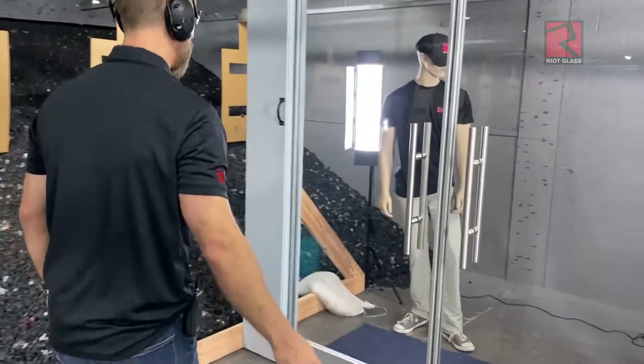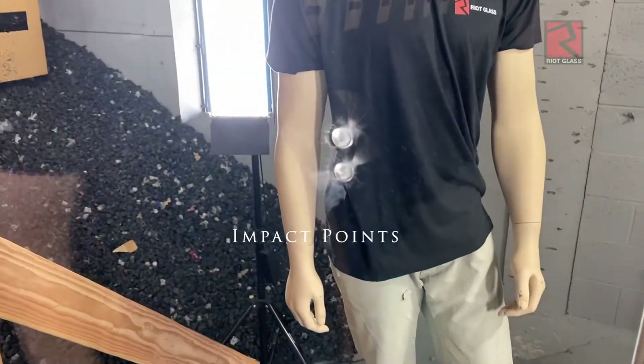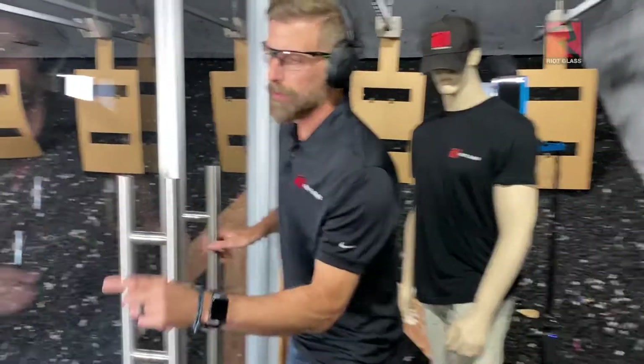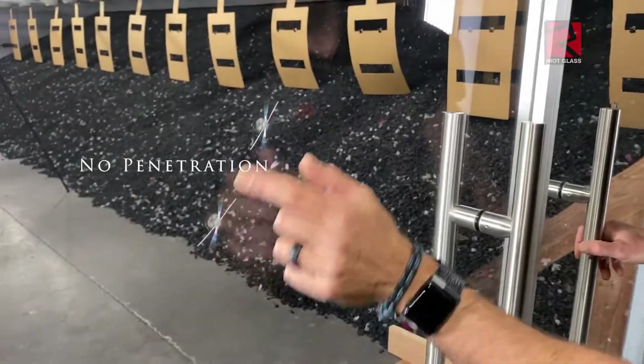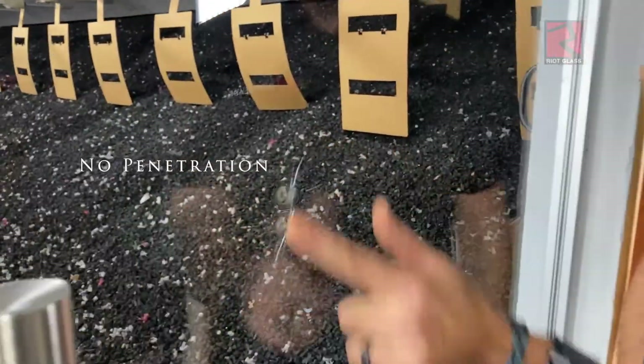Come on in. Impact points. No penetration — get in real close. No penetration.